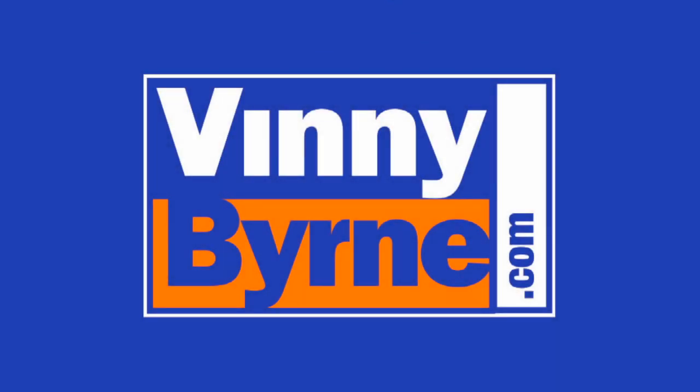If you have any further questions, please contact an advisor at vinniebyrne.com, or alternatively email sales at vinniebyrne.com.